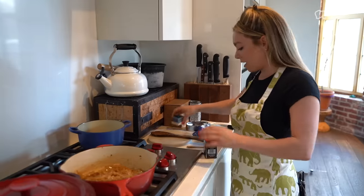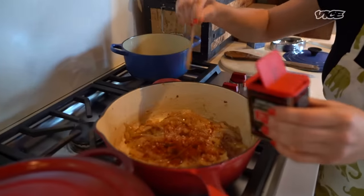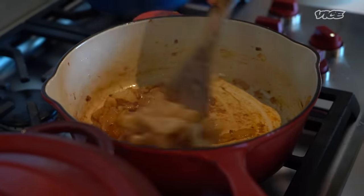Just stir up our onions and we're going to go in with some smoked paprika. Smoked — extremely important. Do you smell that? Oh my god. Smoked paprika is so underrated.